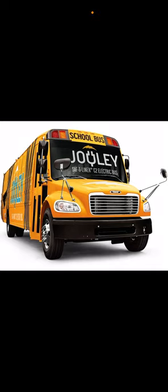This is the Anthony Freightliner M2 podcast, and I'll be talking about the Thomas C2 Jouley all-electric school bus. It's going to change the whole entire Thomas industry. I'll be talking about what it does and how it's going to help clean up the environment.